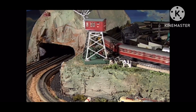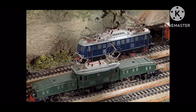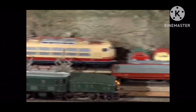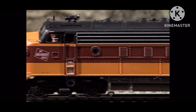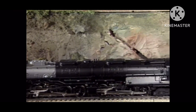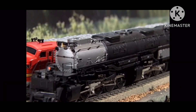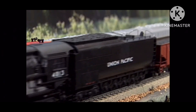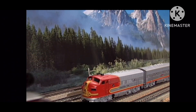Märklin makes trains based mostly on European prototypes, like this 462 steamer and these two electrics. The big 2662 electric is called the Crocodile — it is Märklin's most famous locomotive. But Märklin also makes trains for the American market, like this Milwaukee Road F7 and this beautiful model of the Union Pacific's Big Boy.